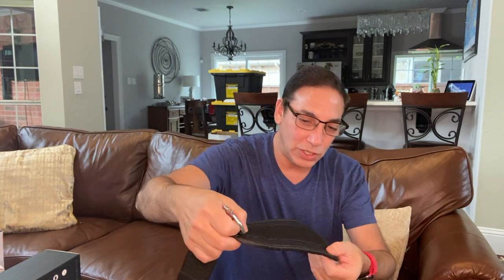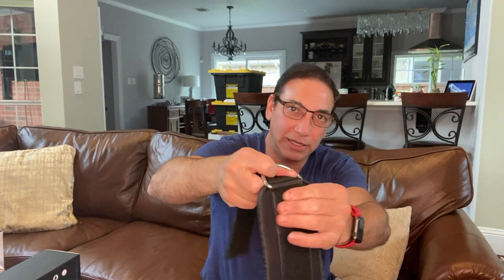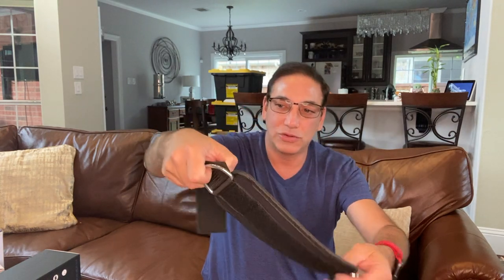But when it's doubled up there, it's even super tighter. So definitely strong, well sewn all the way — it's got the cross sewing there. The straps are very good. The Velcro is good.